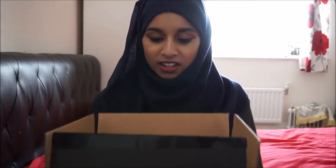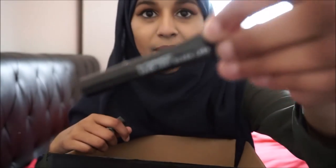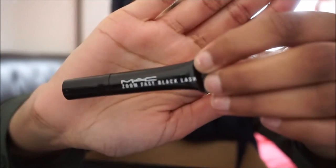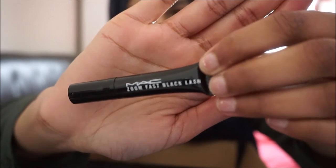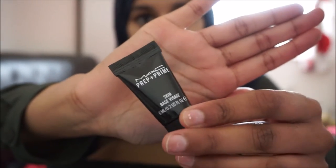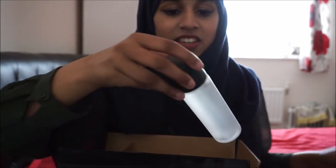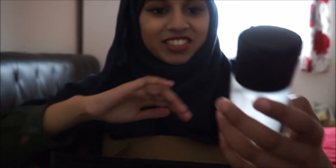I have one of them now and I want to share it with you — here's the box. I also want to quickly talk about the sample products I got: a Zoom Fast Black Lash which I'm excited to try out, the MAC Prep and Prime Base, and the MAC Prep and Prime Fix Plus, which I've never tried. I've heard so many good things about it and I can't wait to try it myself.